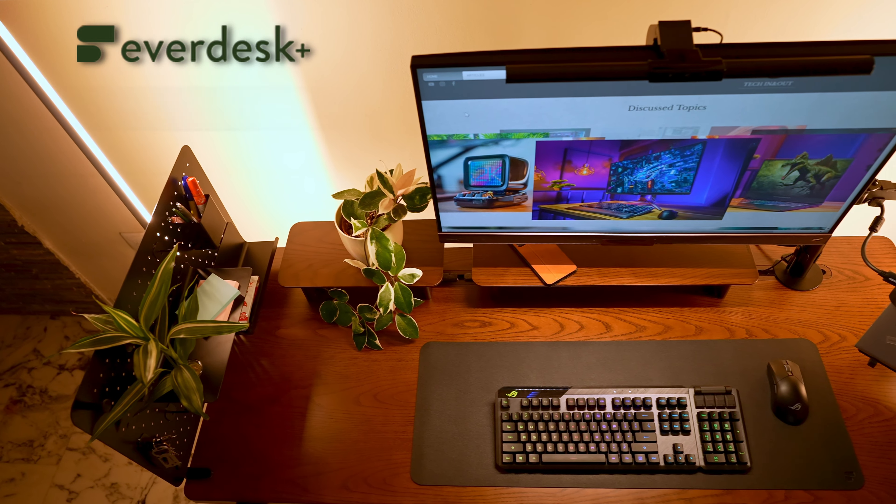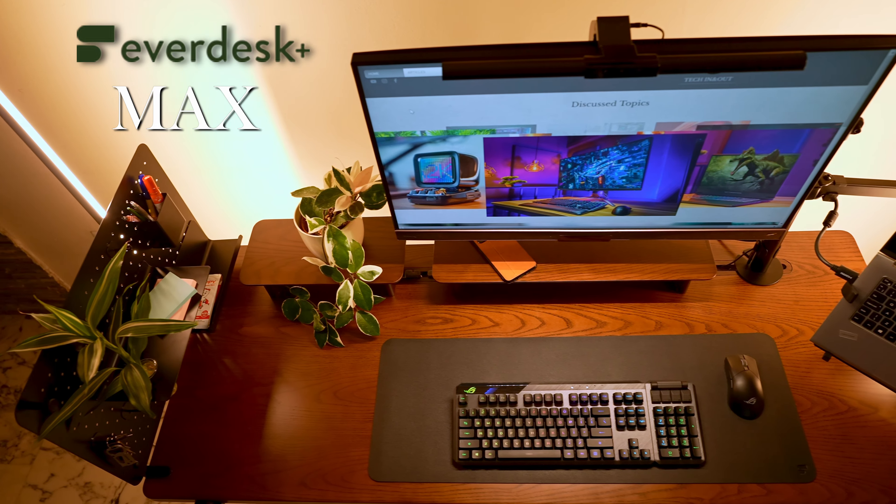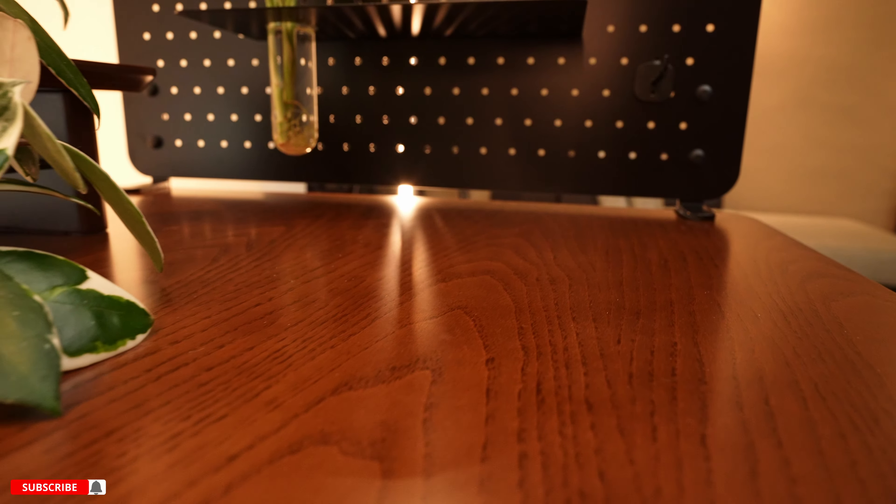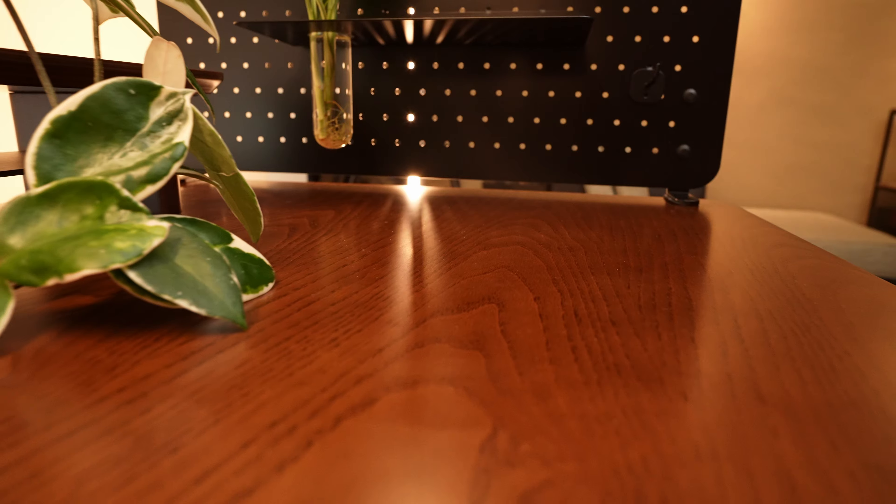Hey guys, it's safe to say that lately we have been spending considerably more hours in front of our PCs or laptops than ever before. Here we have a brand new product that could possibly make these long work days a tad more enjoyable — it's the EverDesk Plus Max, a highly customizable standing desk that looks and feels very premium. Let's see what it can do. And if you're new to this channel, please consider subscribing. Before we get into the desk itself, let's quickly go over the options.